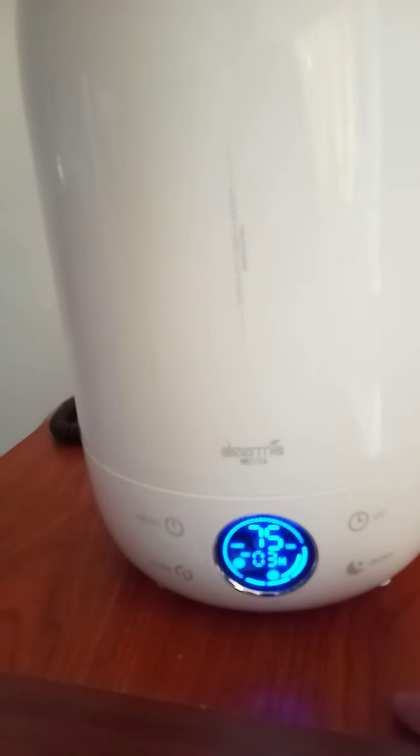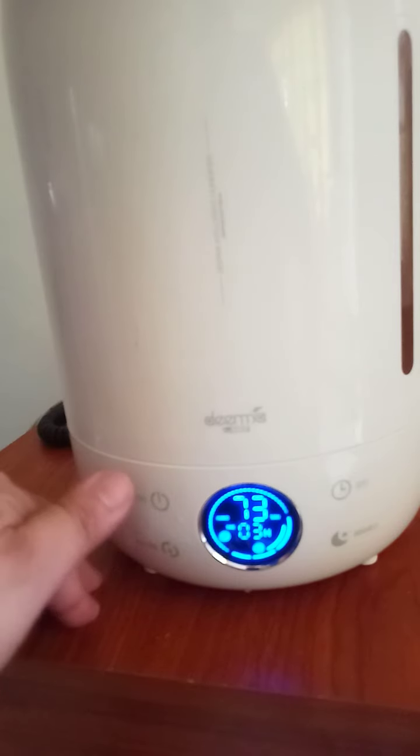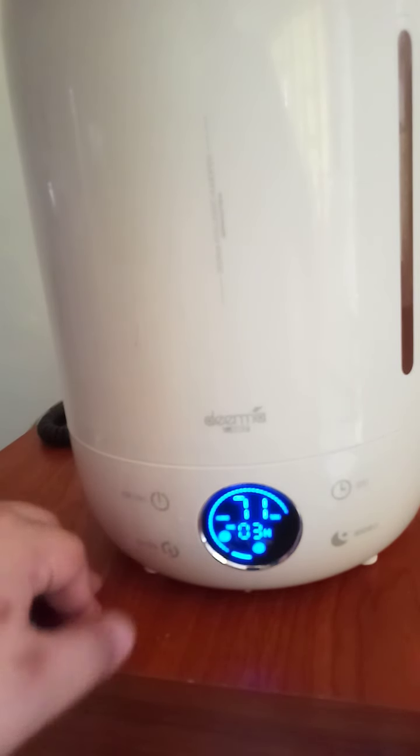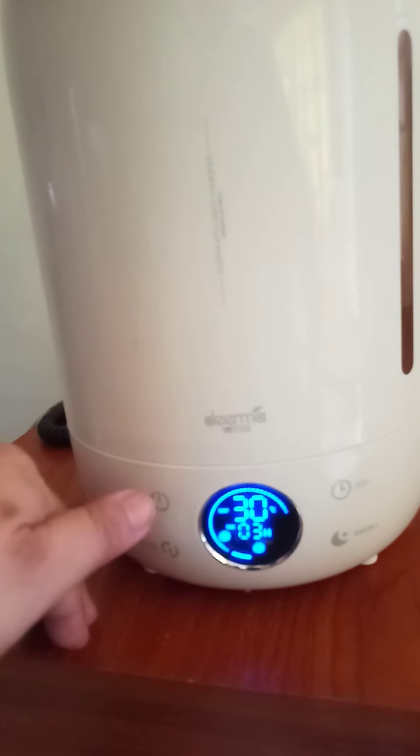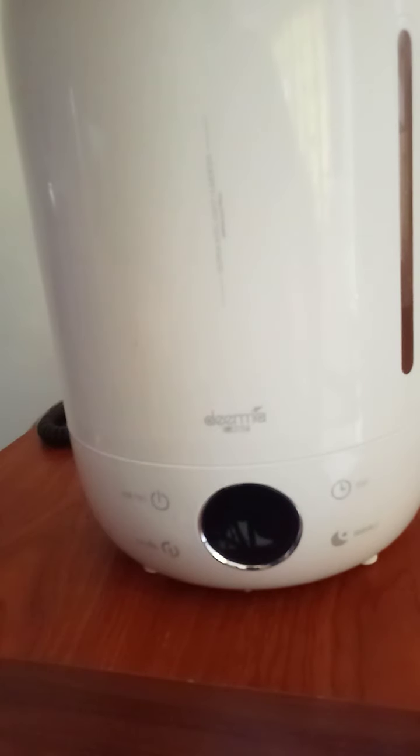If you want to turn the display back on, you can put it on there. So if you want to close it now, first put it to the first stage, then turn it off. Now it's already off.